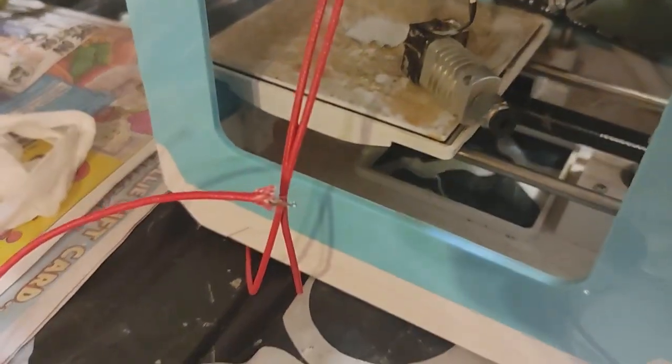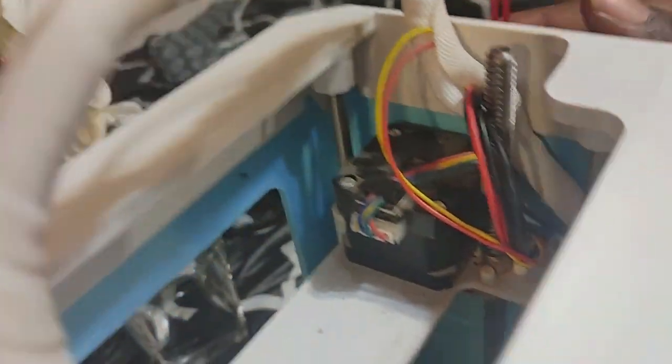After fiddling around with that, we install the new ceramic heater into the hot end, then cut the cord to length to reach the motherboard.